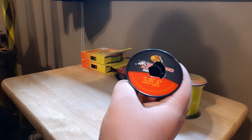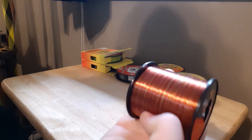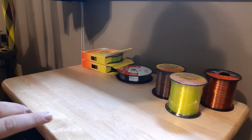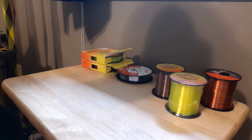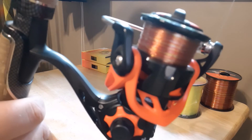The third type of line I'm going to recommend is this Crappie Max Bass Pro Shops eight pound camo line. It works really good. I use that on some of my heavier reels. I'll show you a reel that I normally keep that kind of line on.